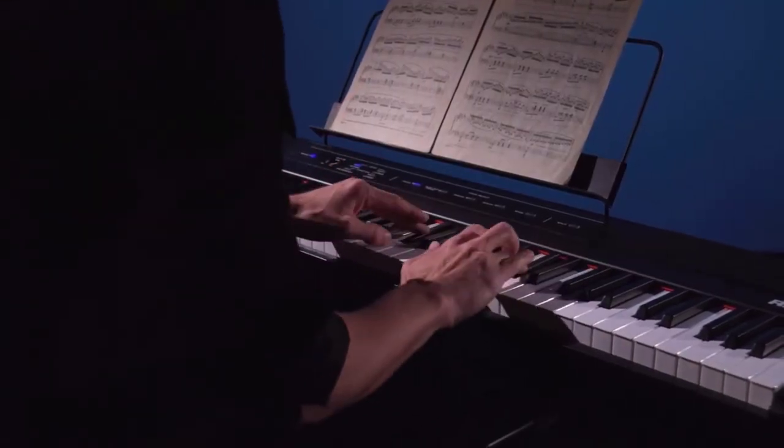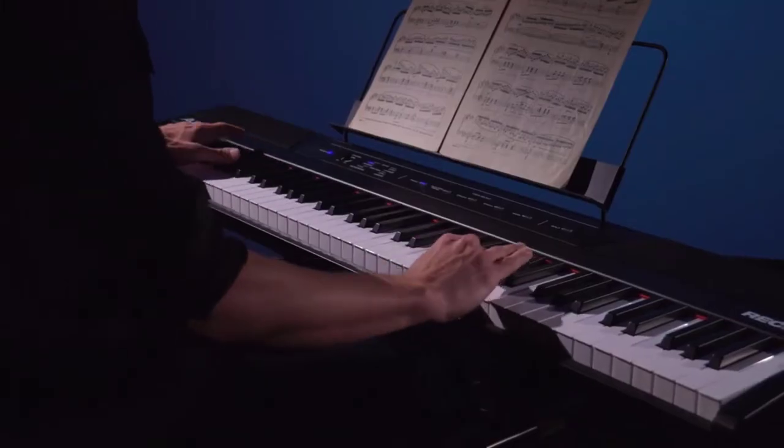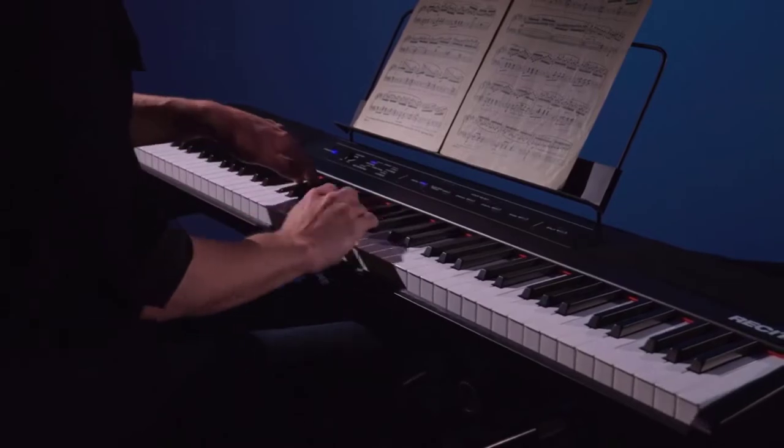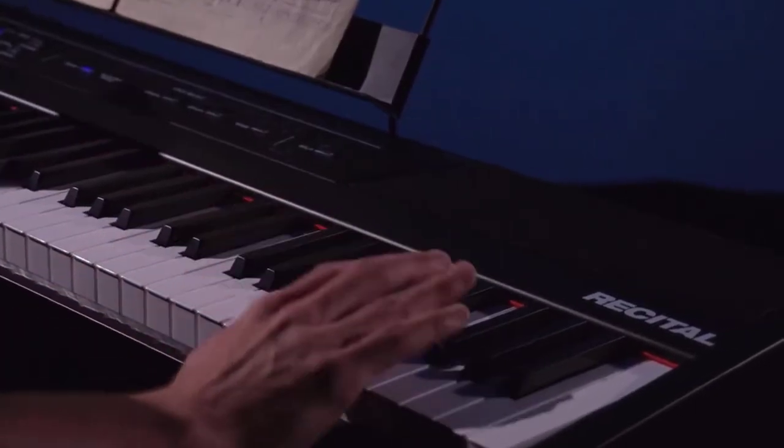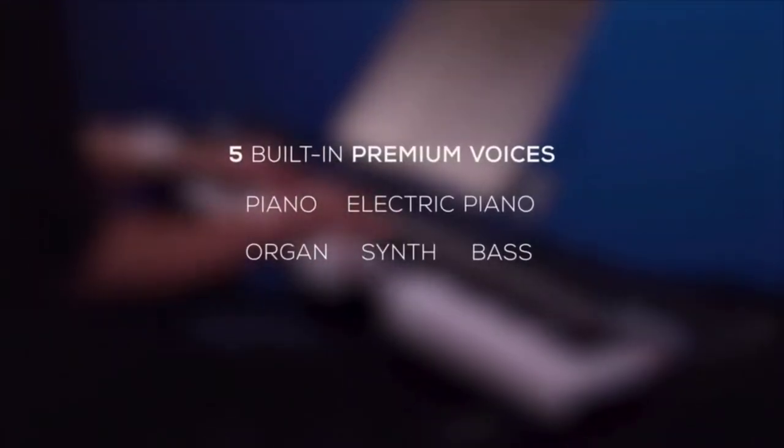The playing experience does not replicate an acoustic piano. Also, the sustain pedal is not included with this keyboard, while it is a necessary accessory if you are serious about playing the piano, so you would have to purchase it separately or in a bundle. Also worth noting that the piano sound is completely digitally synthesized.